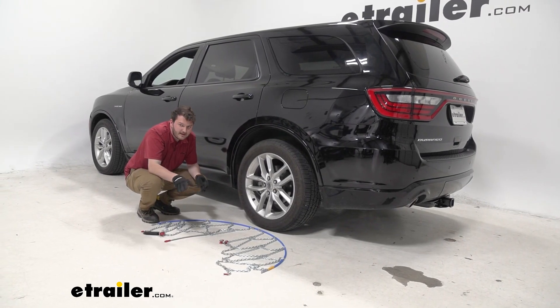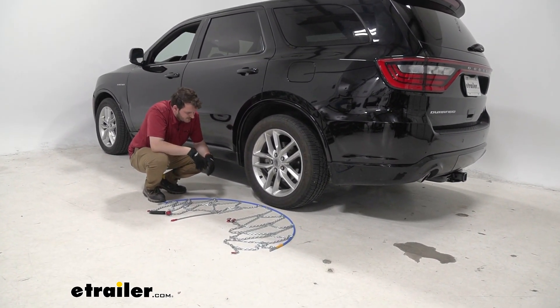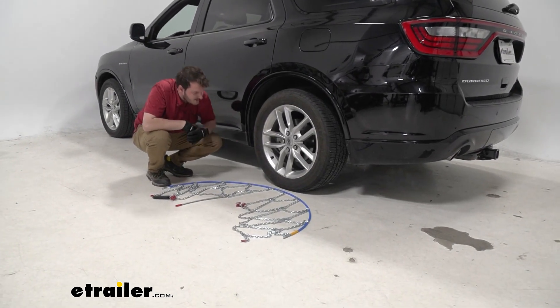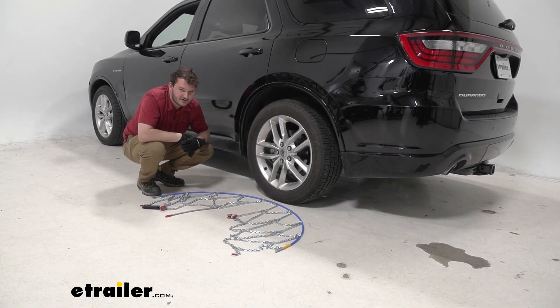To start, we're going to get our tire chain out of its case, lay it down here in front of our tire, separate our chain right here in the middle — because that's where our tire is going to end up sitting — and then make sure that our tire chain is facing the correct direction.